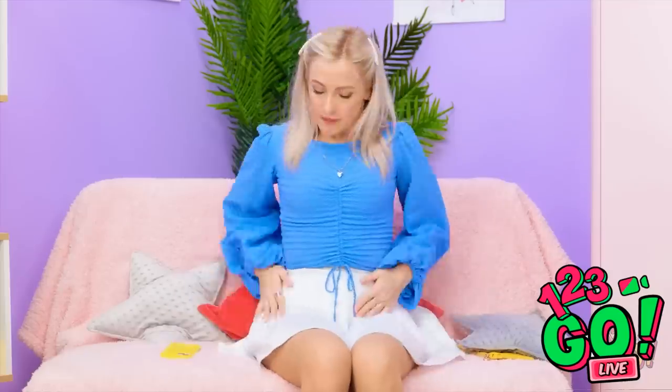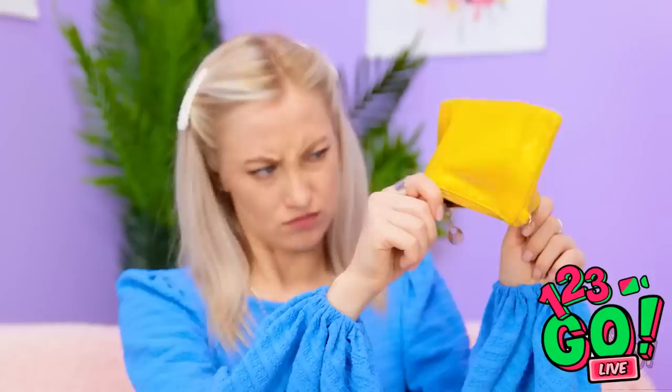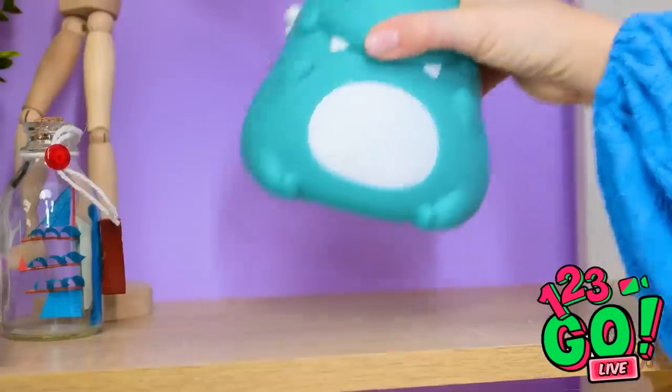I forgot about my mom's birthday! I should have something in here... That would be a no. I should have some cash around here. Bingo! Time to shop!